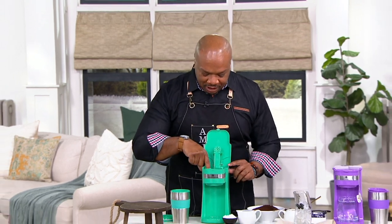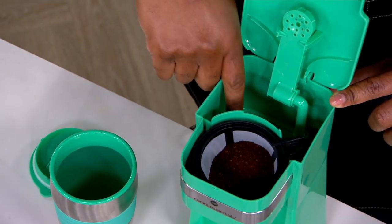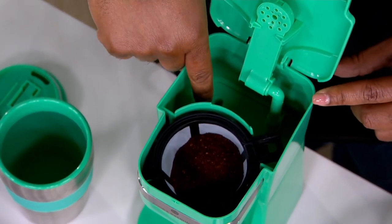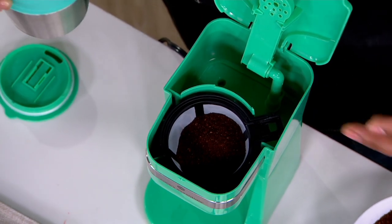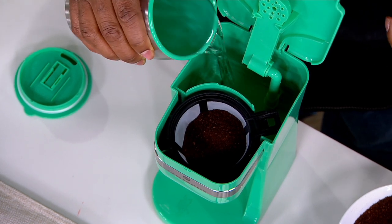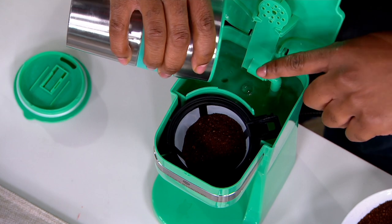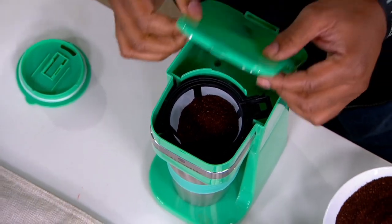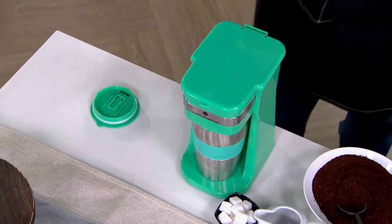If you look inside, there are three steps and a shower head, with markers to let you know how much coffee or tea you want to make. You can have 8, 10, or 14 ounces, but this comes with a 16-ounce tumbler so you can top it off with as much cream or sugar as you want. You pour water in the reservoir up to the steps, slide the tumbler under there, and remember to take the lid off the tumbler — that's happened to me a number of times.